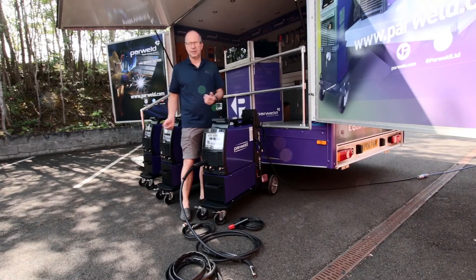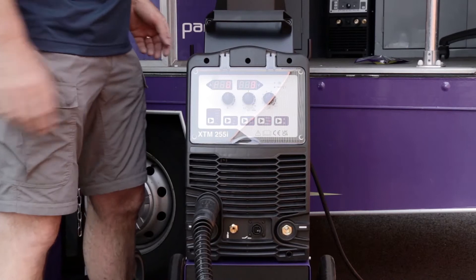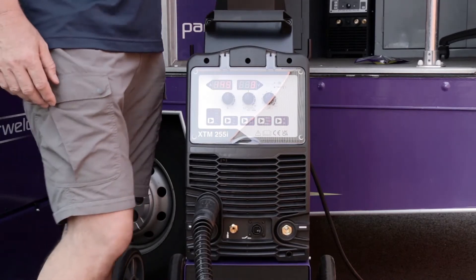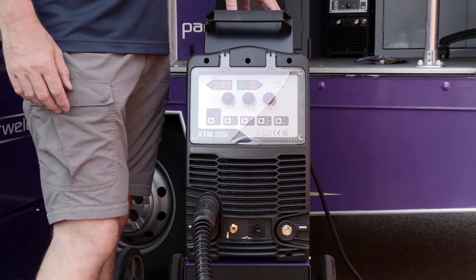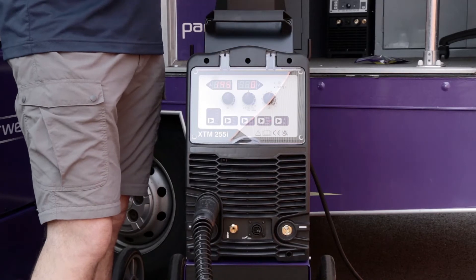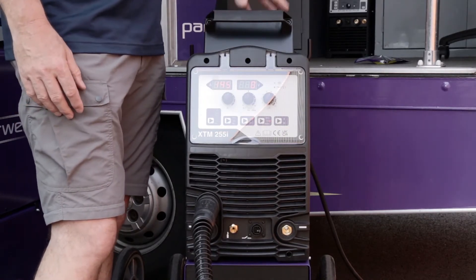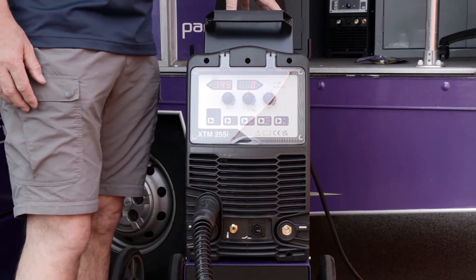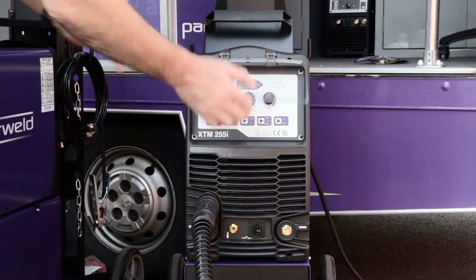What you see on this machine is the same as on the other machines. We'll switch it on at the back. The first thing you notice is the machine is completely silent — it's a fan-on-demand system, thermostatic. Until the machine warms up and needs the fan, it'll sit there consuming far less power than a machine with a continually running fan, so you've got an efficiency saving there straight away.